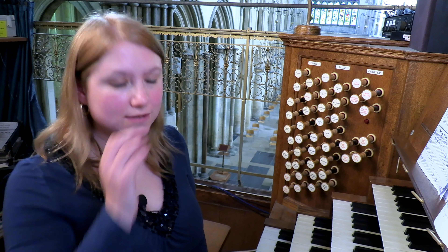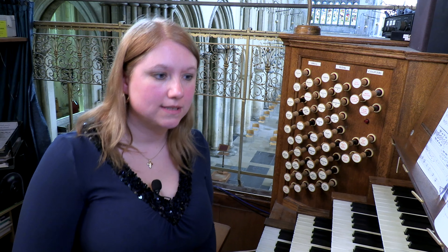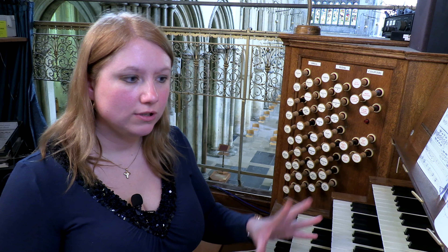Here is a quick whistle stop tour of some of the most commonly available sounds on the organ. We'll start with foundation stops, which comprise diapasons, principals, flutes and so on — the backbone of the organ sound. If you want a general, usually quite mellow timbre, you can specify something like eight and four foot foundations, a mixture of principals and flutes.